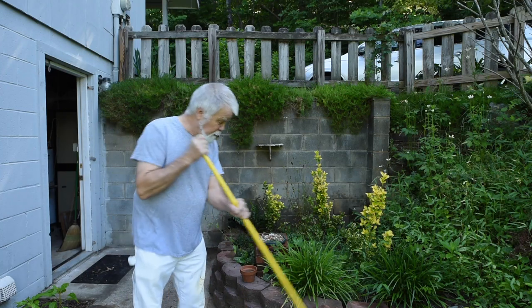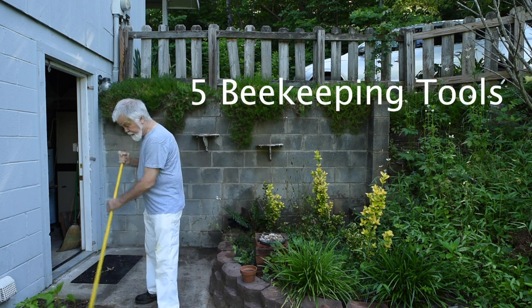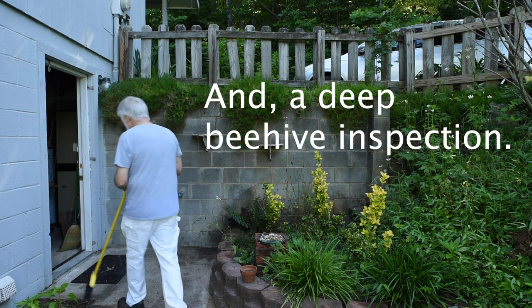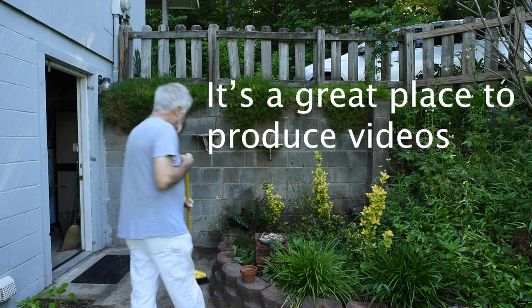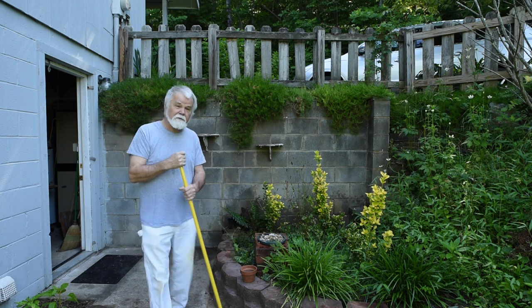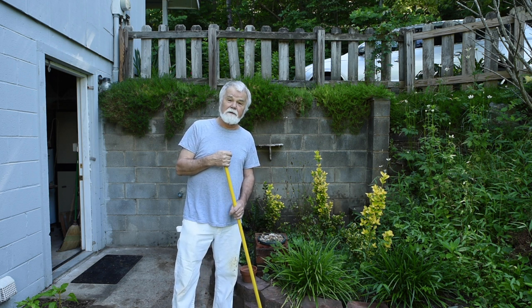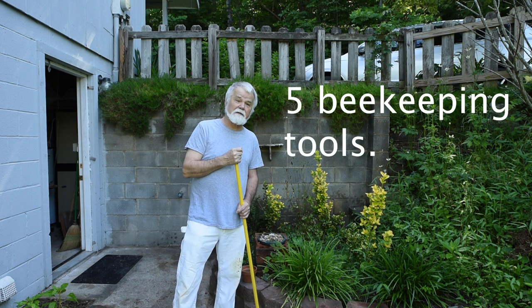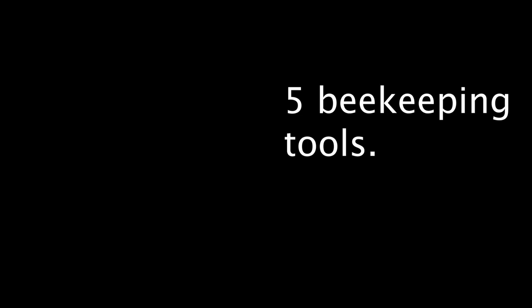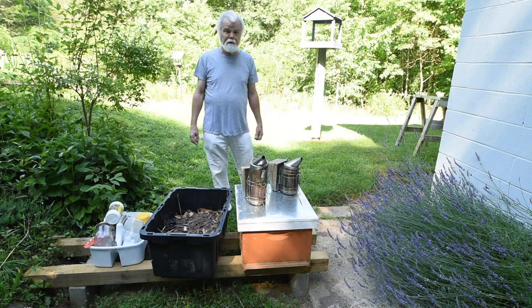I understand you've been thinking about starting beekeeping. I'm Richard and I'm a beekeeper - been doing it for six years now, started in 2019, got the idea in 2018. I've got about five different things to go over today and maybe we'll get into the bees, inspect them, and show you what it's like to be a beekeeper.